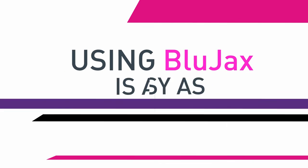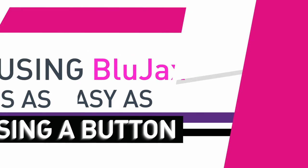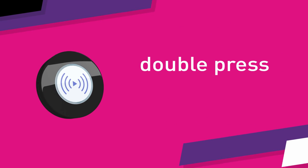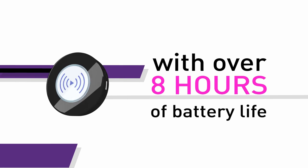Using Blue Jacks is as easy as pressing a button. One press wakes it up, another press plays or pauses, and a double press skips to the next track. It's simple and long-lasting, with over 8 hours of battery life.